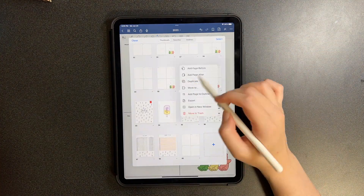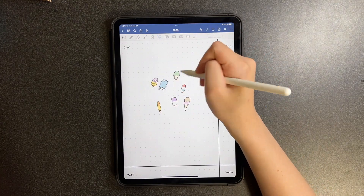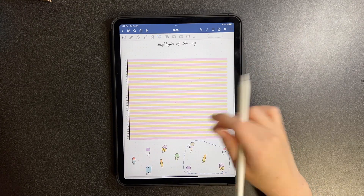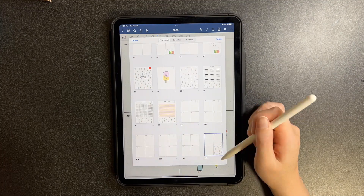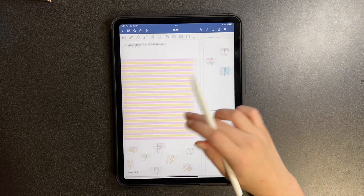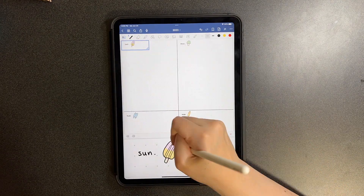For the weekly spread, I took the popsicles and arranged them to tilt towards the right side, making them a little bit smaller so they would fit. I would just write down the numbers inside each of the popsicles. It was super simple — I think it turned out really cute and I actually really like this month's spread.